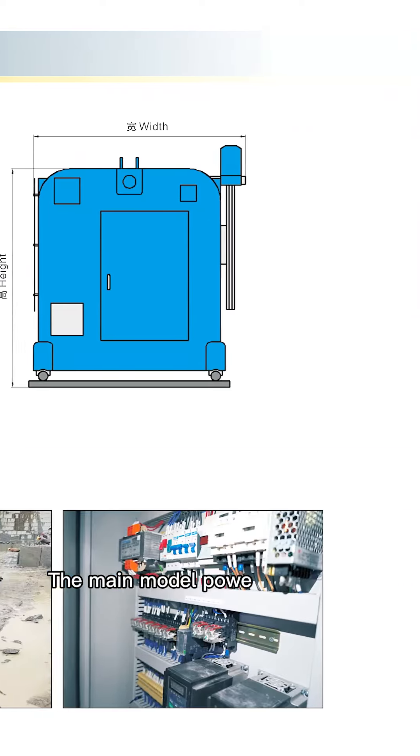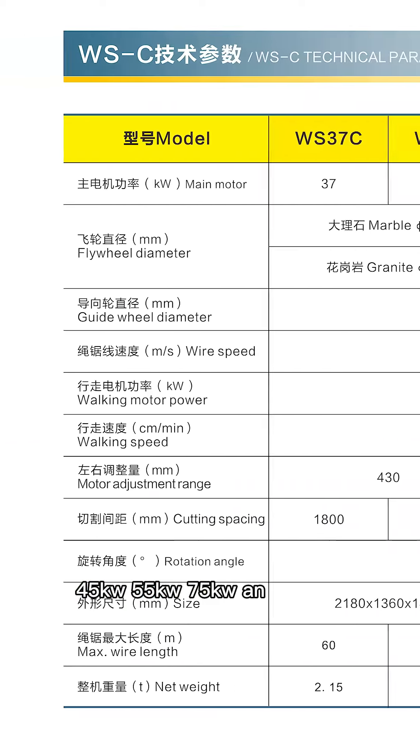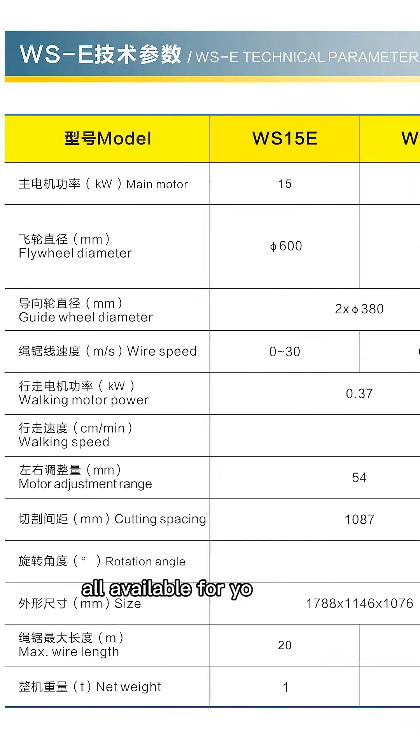The main motor power includes 37kW, 45kW, 55kW, 75kW and 110kW. All available for your choice.